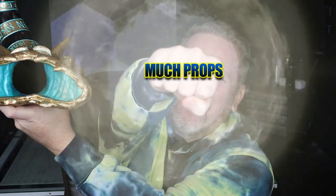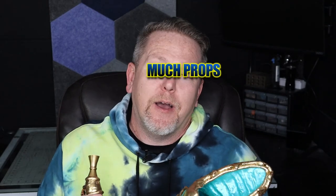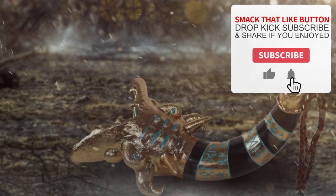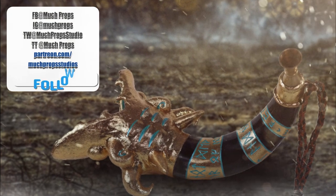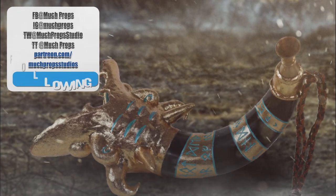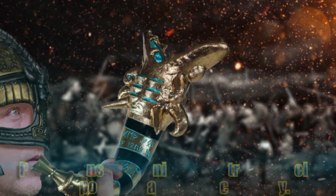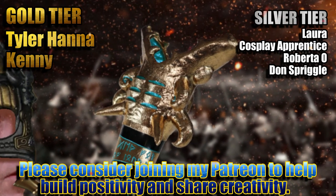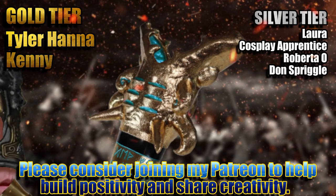And inevitably they're going to ask you, how'd you make that? You can give them one of these and tell them: Much Props. Now I'm going to have to practice my Viking horn blowing skills, but here we go. Peace out. If you enjoy what I do here on YouTube and want to see more builds like this one, please consider joining these awesome people over on my Patreon to build a bigger, better, more creative community together.